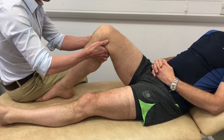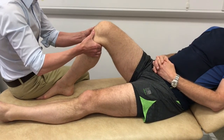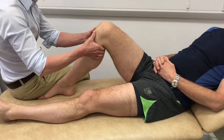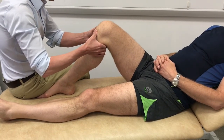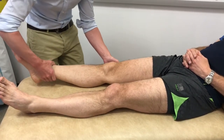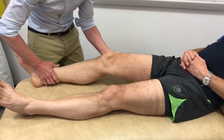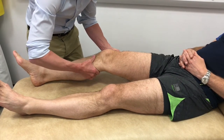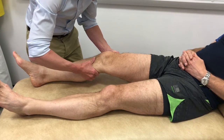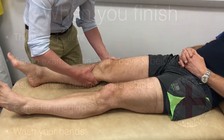The anterior cruciate ligament is assessed with the knee bent to 90 degrees and the anterior draw is performed, where the tibia is pulled forwards from the femur. The Lachman test is more sensitive and specific and is performed with the knee in 30 degrees of flexion — one hand holds the femur steady and the other hand pulls the tibia forwards.